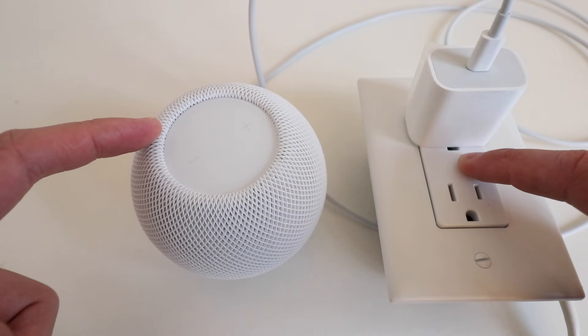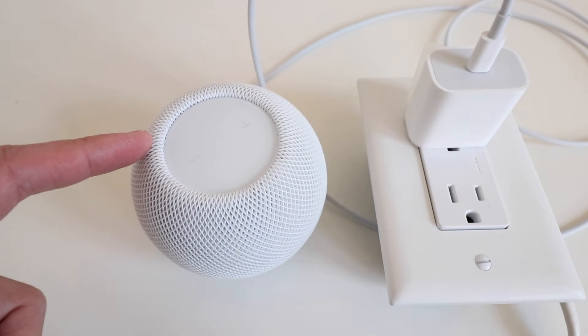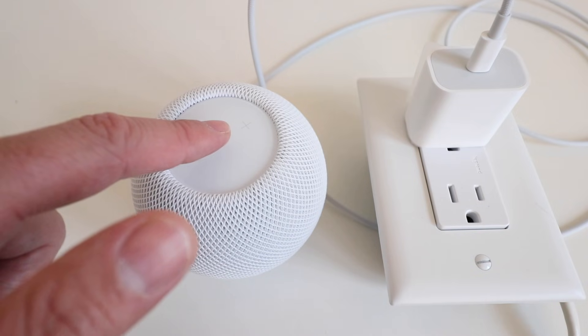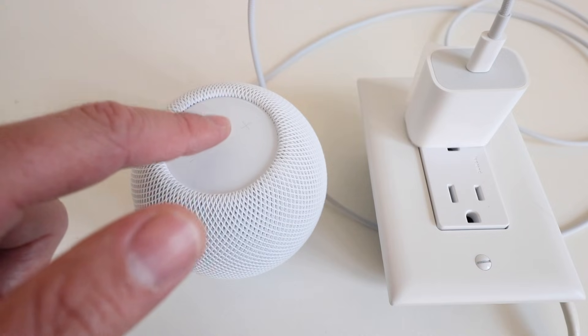You unplug the device for 10 seconds or more, you plug it back in, and then after about 5 seconds, you put your finger right at the center of the device and hold down until it says it's going to reset.